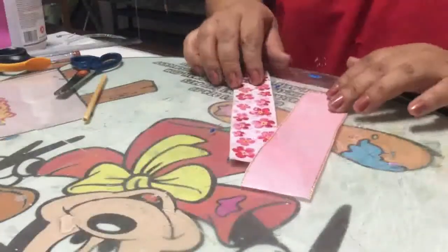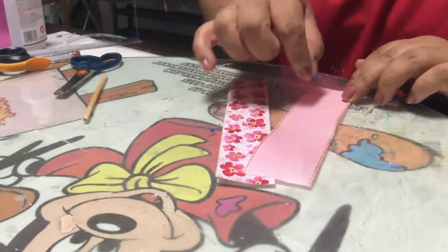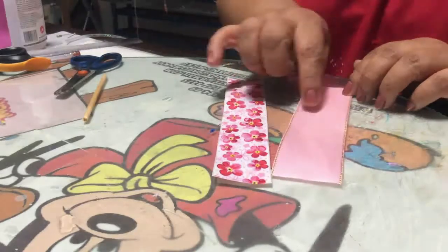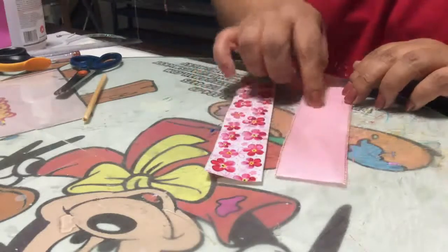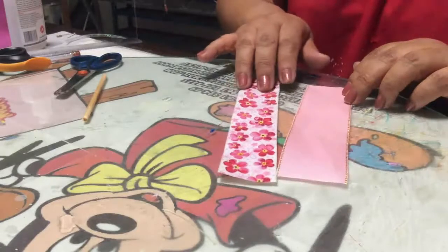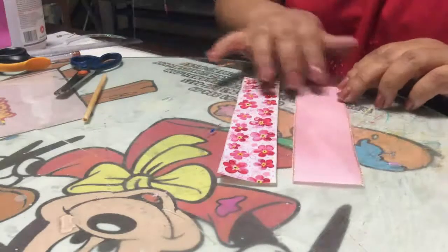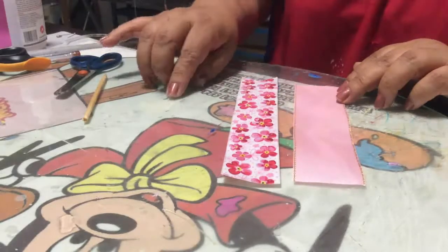Vamos a empezar con este bonito distintivo y a poner manitas creativas. Empezamos recortando el listón: vas a recortar 15 centímetros de listón de 4 centímetros de ancho — 15 de largo por 4 de ancho. Puedes utilizar el color decorado o puedes usar liso. Yo estoy utilizando estos dos colores ya que estoy trabajando para una niña, pero puedes cambiarle el color a amarillo, blanco o azul para un evento de niño.